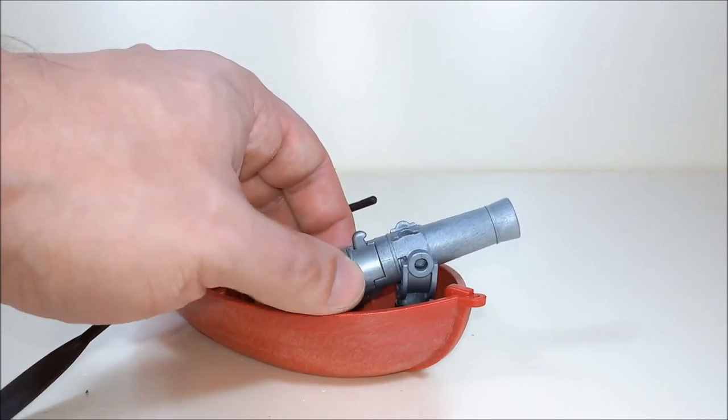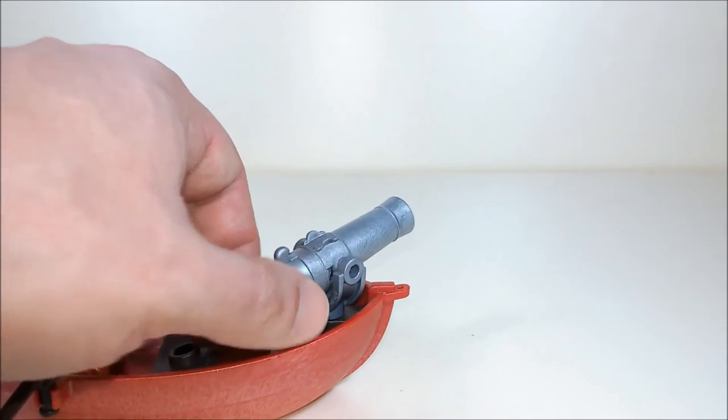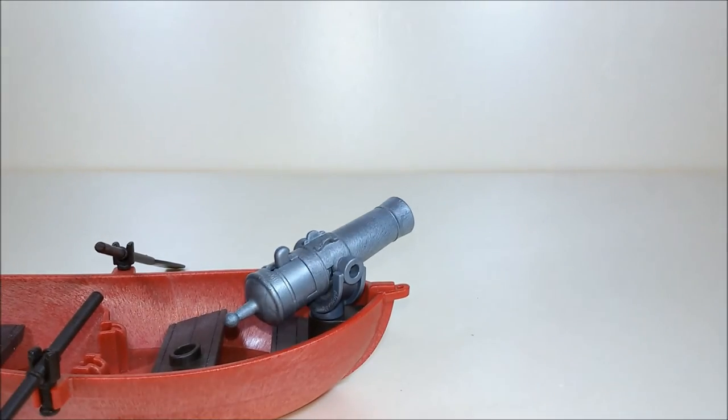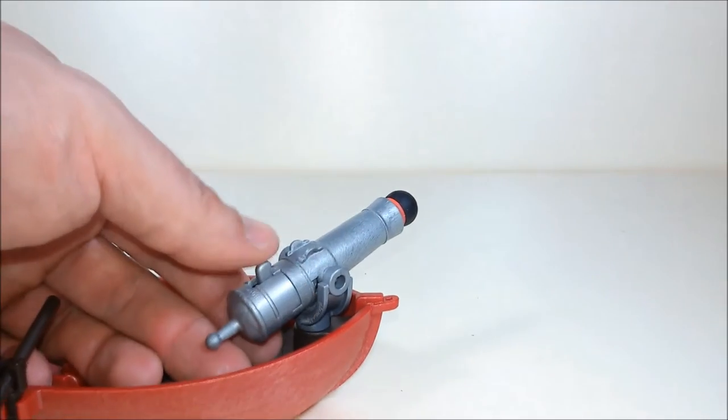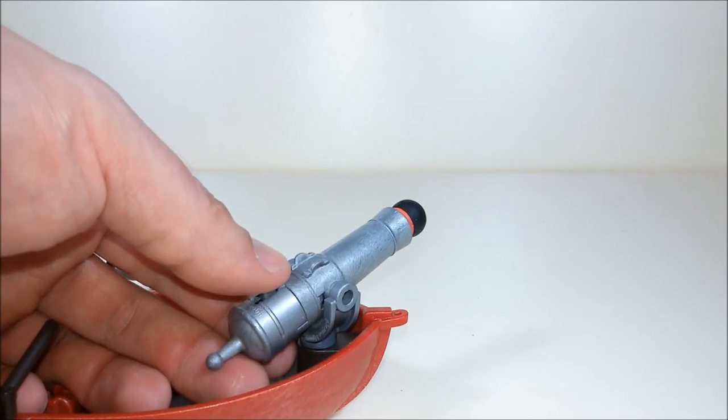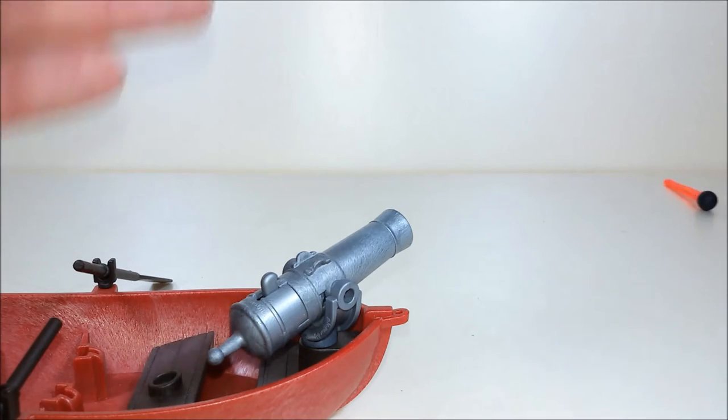There's this cool rotating cannon which can actually fire, so let's try it — and let's fire. It works perfectly.